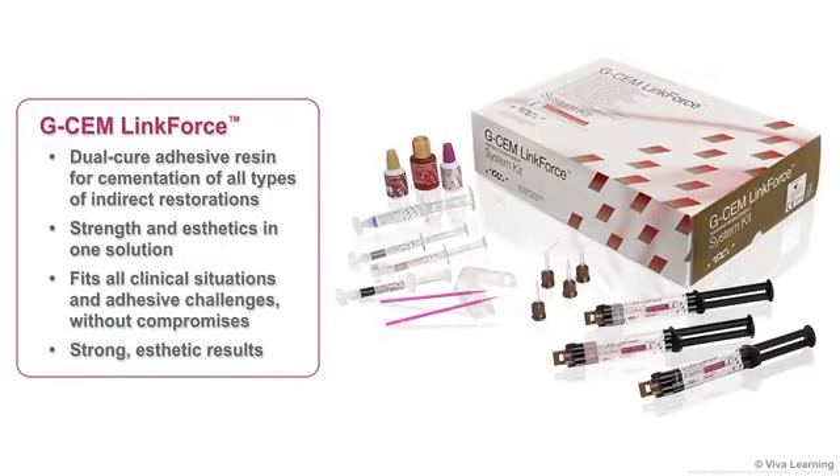As you can see, with G-CEM LinkForce from GC America, you get a dual cure adhesive resin for cementation of all types of indirect restorations. Used in a cementation system in conjunction with G-Premio Bond and G-Multiprimer, it provides both strength and aesthetics in one solution that fits all clinical situations and adhesive challenges without compromises, giving your patients the strong aesthetic results they deserve.